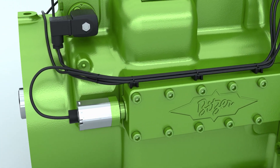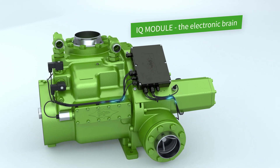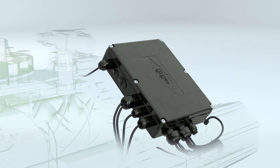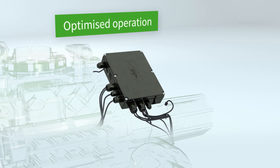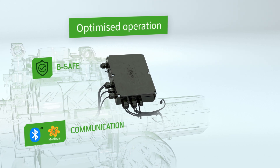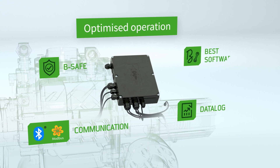The IQ module continuously monitors the positions of the two sliders and adjusts them as required. Our intelligent onboard compressor module ensures optimized operation of the compressor, and also offers a multi-step protection strategy, simple communication, an intelligent data logging function and comprehensive analysis options.